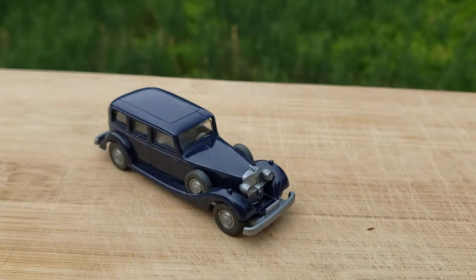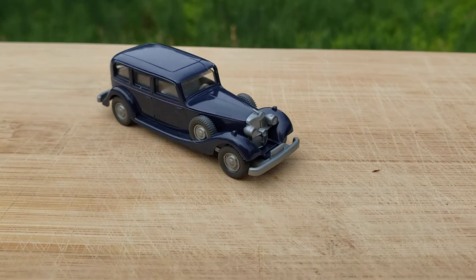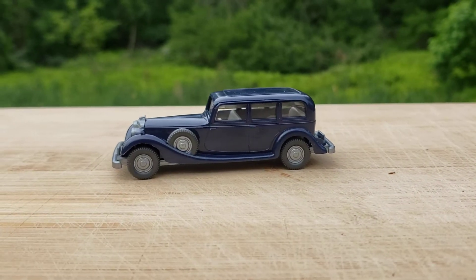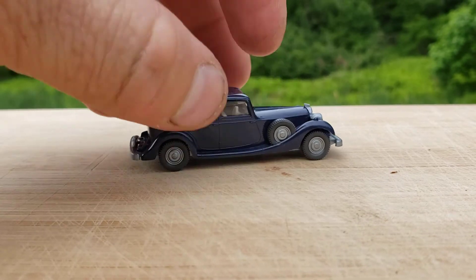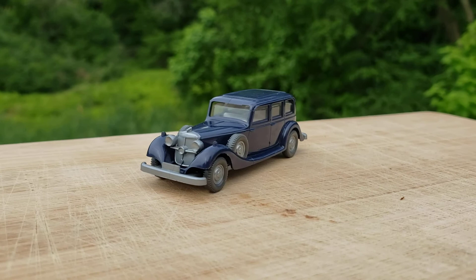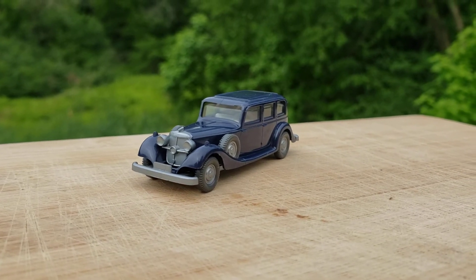I'm very happy to add it to my collection, and in the future if I see other colors of this one, I'll have to pick up — maybe a black one, maybe a red one. I don't know what else they made, but this thing is super cool in my opinion. Thrilled to get it.